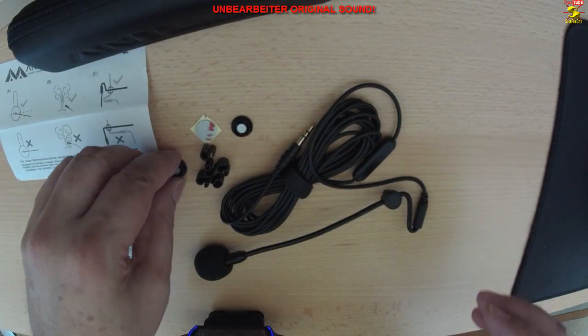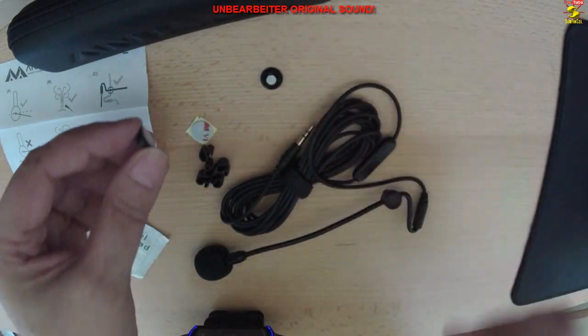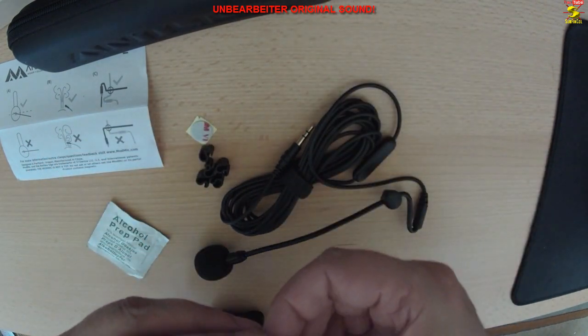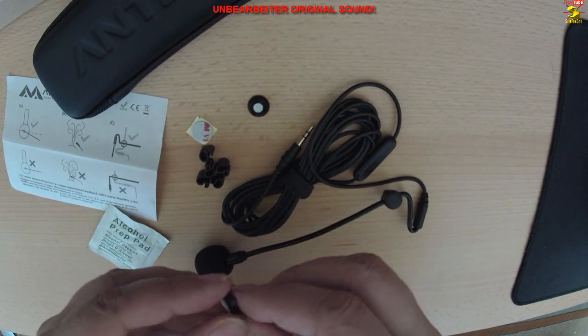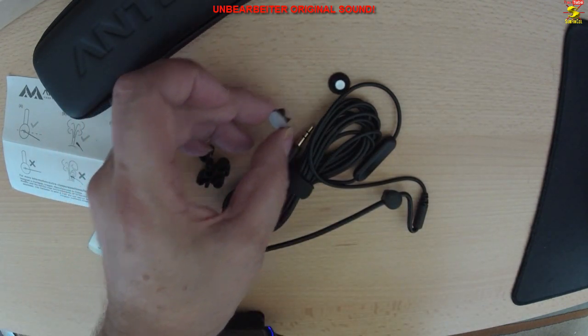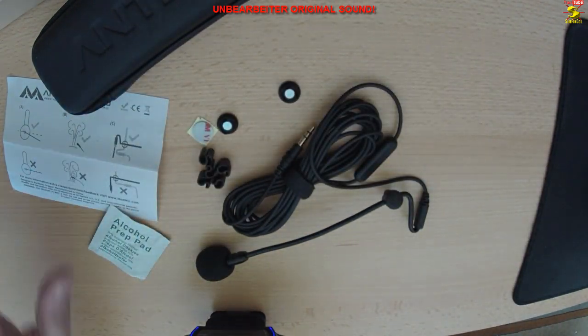Die Magnetpads sind wirklich sehr, sehr anziehend und haben richtig Kraft, und es besteht zu keinem Zeitpunkt das Gefühl, das Mikrofon könnte abfallen. Obwohl die kleinen Magneten sehr stark sind, lässt sich das ModMig einfach vom anderen Ende lösen, ohne große Probleme. Das ist eine tolle Sache.